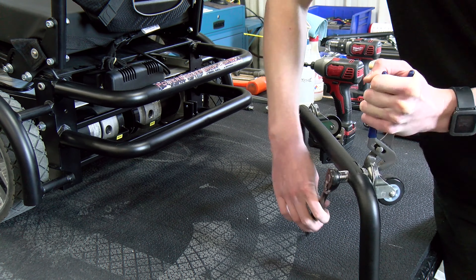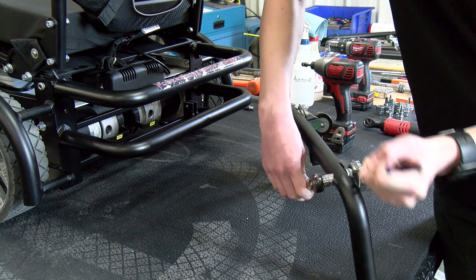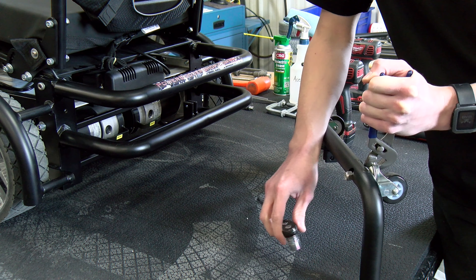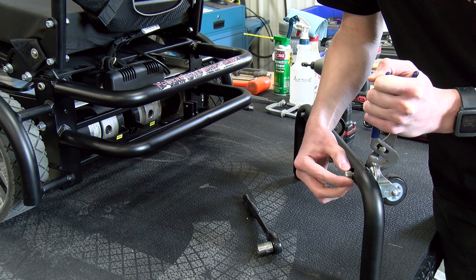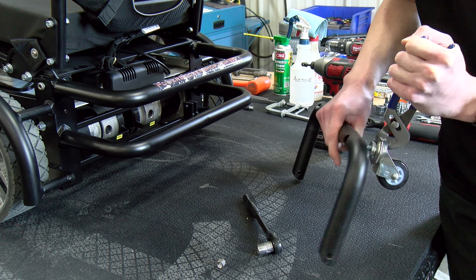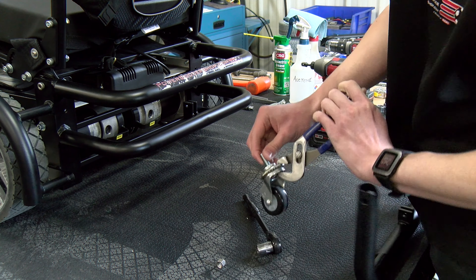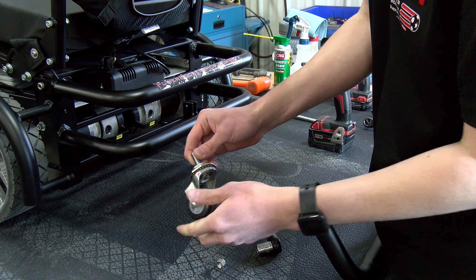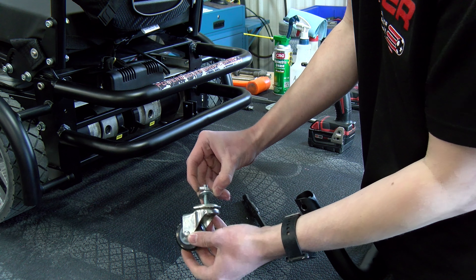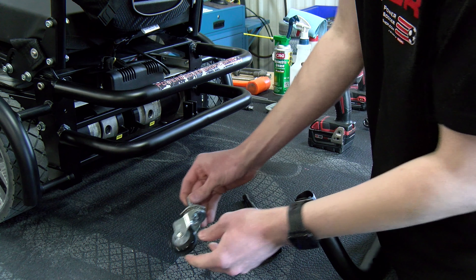When you add washers to the rear casters, this will cause the chair to tip back less. When you remove washers, this will cause the chair to tip back more. When adding washers you want to be careful, because if you add too many, the rear caster wheels will be on the ground 100% of the time. When this happens it can cause the caster wheels to wear out very quickly, so you want to try to find a happy medium between tipping back too much and not tipping back enough.